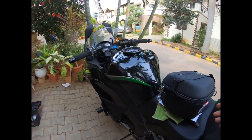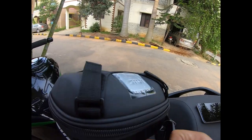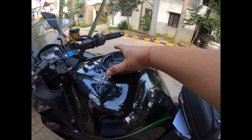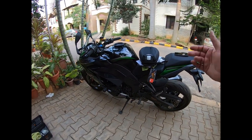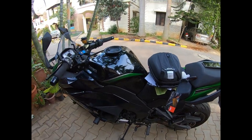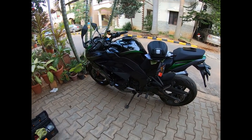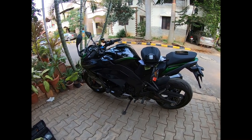This whole setup cost me close to 11,000 rupees including the bike-specific tank ring. So that's a short vlog on the installation of the Givi tank bag on my Ninja 1000 along with the bike-specific tank ring. Do let me know your thoughts in the comments section — happy to hear from you. Thank you and have a wonderful rest of the day!